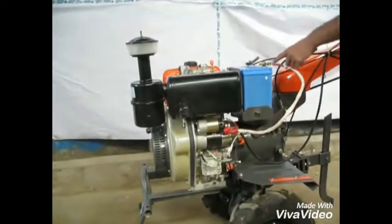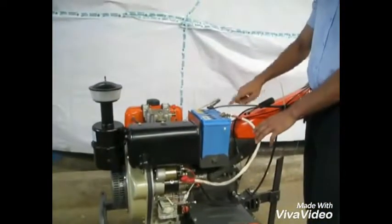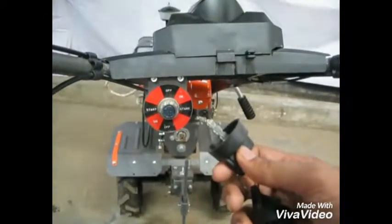This is the electric starter motor connected with the battery and the ignition switch. Use a key in the ignition switch.